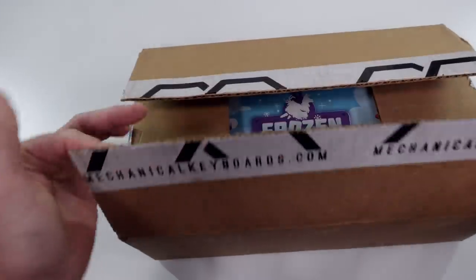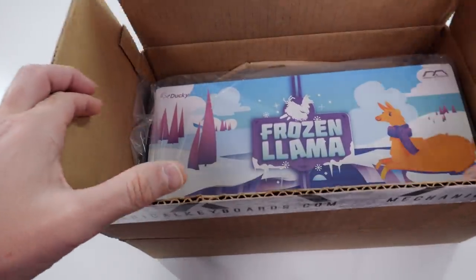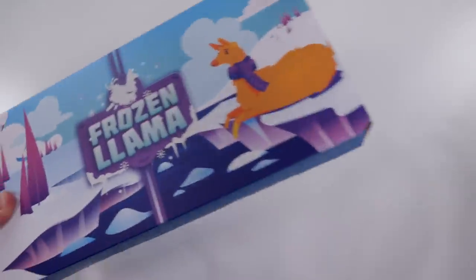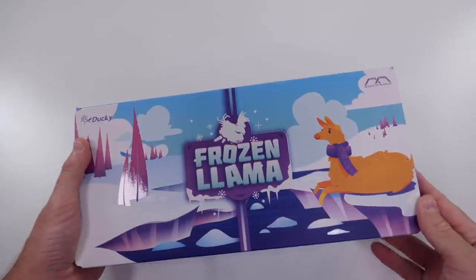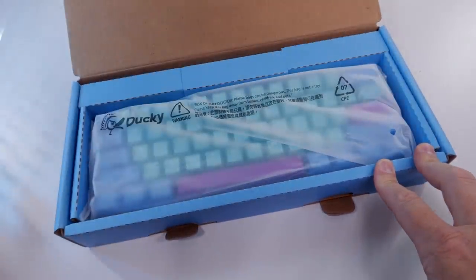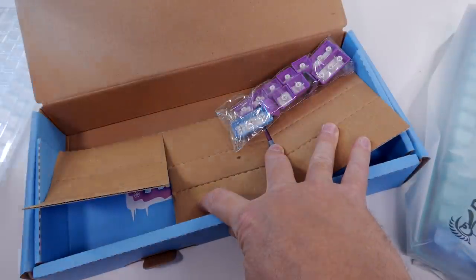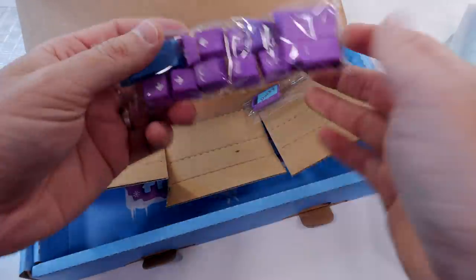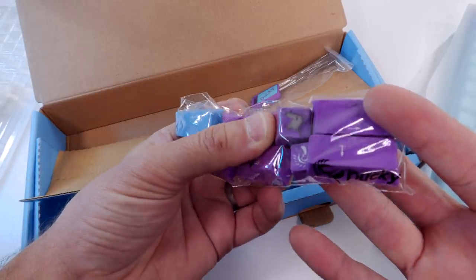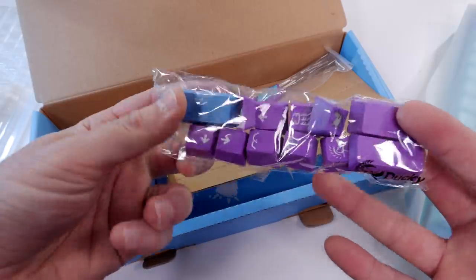So as far as what's in the box, let's just take a second to appreciate this box. This thing is just stinking awesome — it's going to make a really nice display piece. I love a good box and this looks really cool. When you pop it open, you get your Ducky dust cover, your keyboard, your USB-C cable which is white for this version, replacement keycaps, and a keycap puller. All of it is in line with the Llama edition.